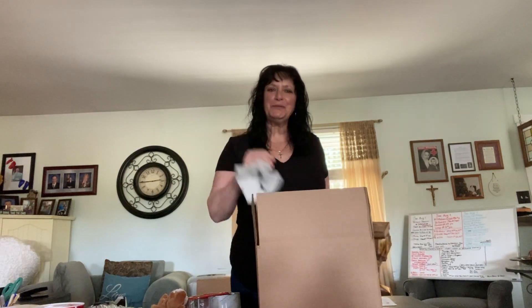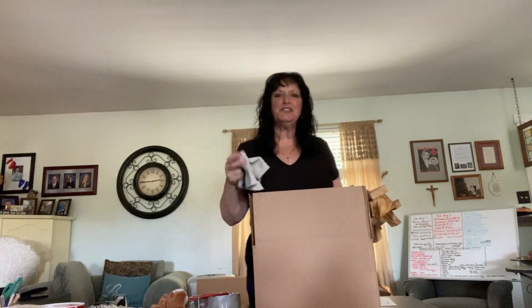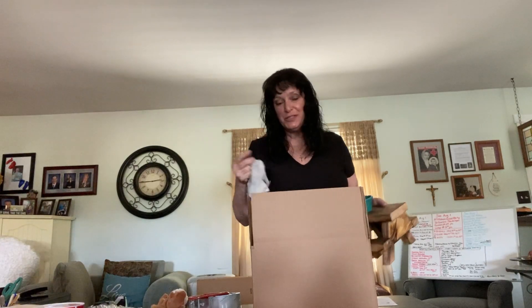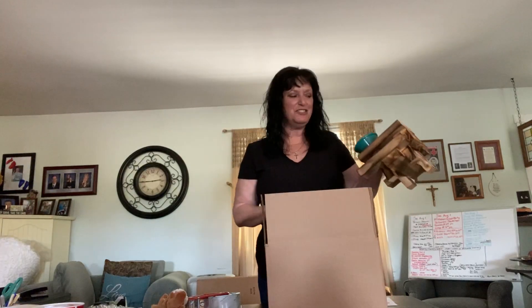Hey guys, I'm Lori with the Squirrel Projects. Most of you know we started this out of our home, and it's still being done from our home. So I think you're probably waiting on your table at this point — maybe you've received it, but if you haven't, I'm sure it's just moments away. I wanted to show you what goes in when we get ready to send it to you.